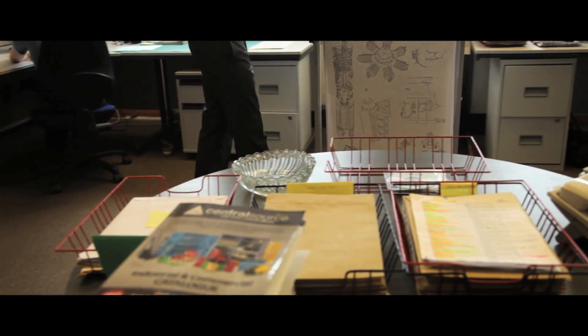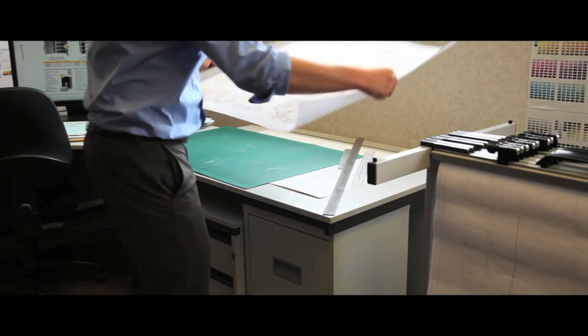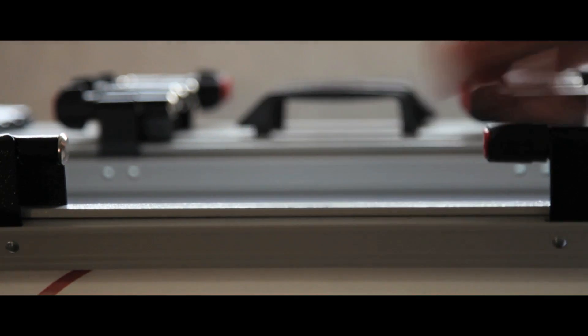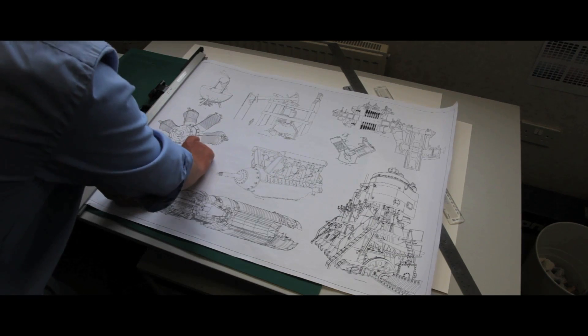Our high capacity trolley carrier maximises the number of drawings you can store per square meter of floor space and is easily manoeuvred around the office. Holding a maximum of 20 hangers, fitted with or without handles, it offers a capacity of up to 2000 sheets depending on paper weight and thickness.